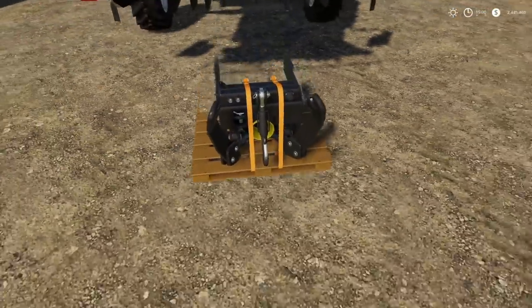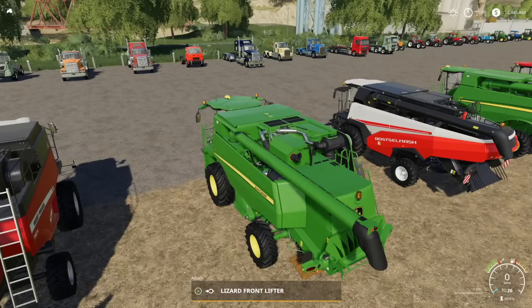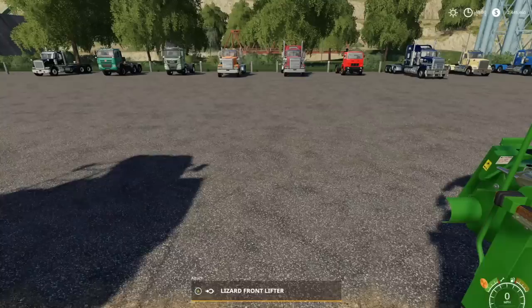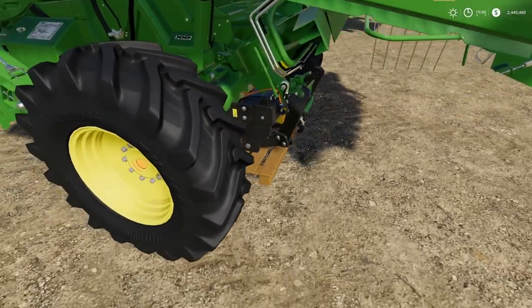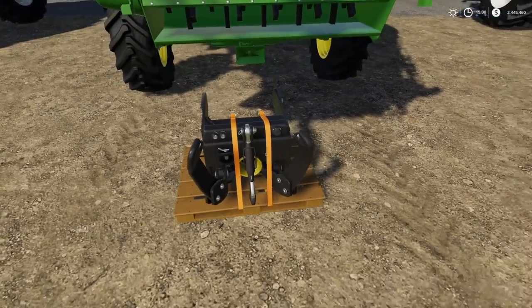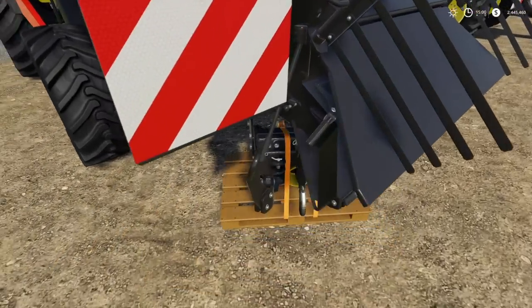Moving on to the John Deere. Place it under there, jump in, will it hook up? Yes. Does it look good? No, but it works. You don't need to do this — none of it makes sense — but you can, and that's the coolest part.